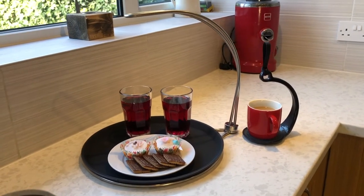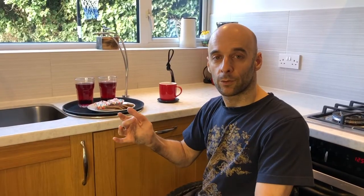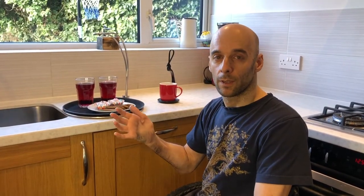As you can see you can fit quite a lot on the tray, and it works in exactly the same method as the Spill Knot. It's really good for someone who's just using one arm, so if you're a stroke survivor,